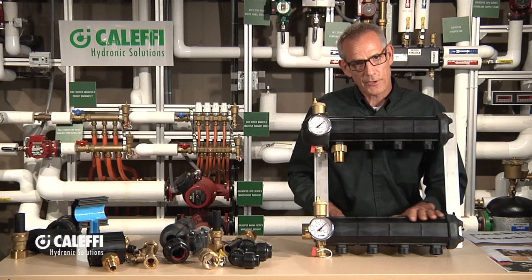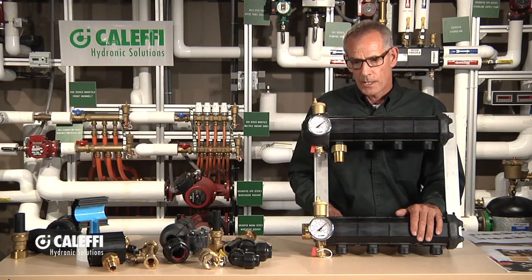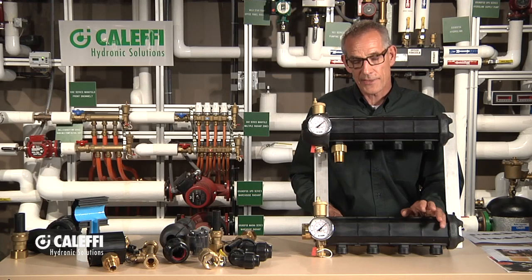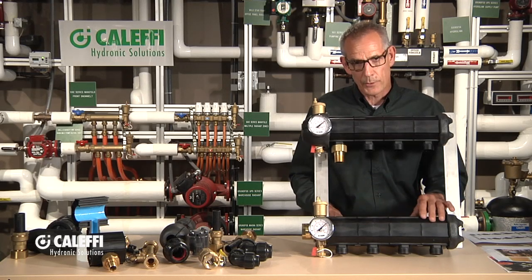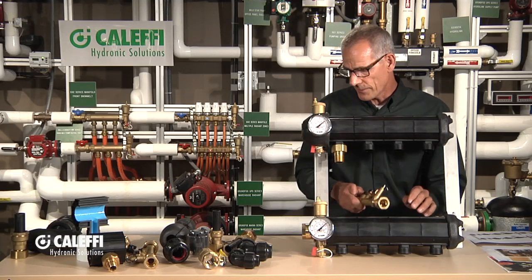The manifold is compatible with all the different antifreeze solutions commonly used in systems right now. Glycol is becoming more popular, and there are still installers using a 15% mix of ethanol or methanol — all of those are compatible with this manifold and also the fittings, valves, and all the different accessories that go on it.